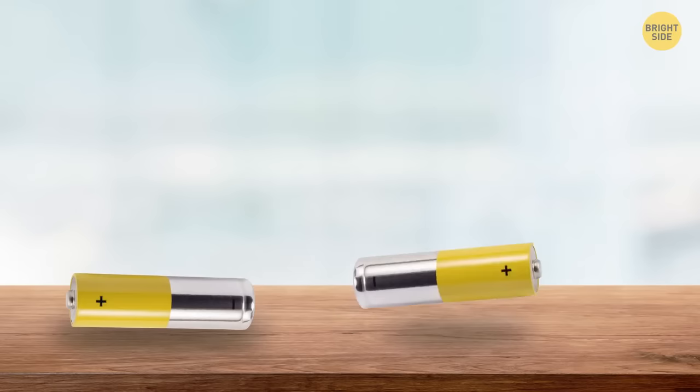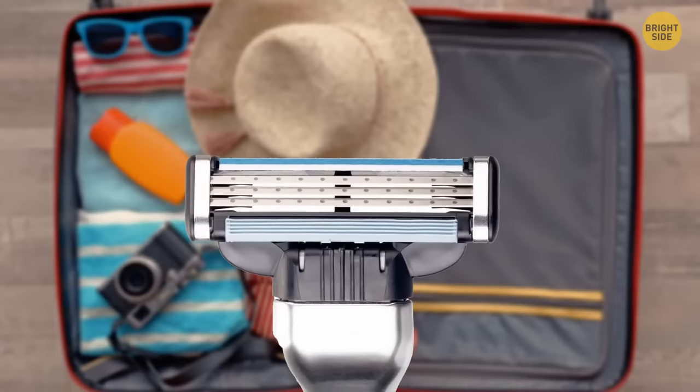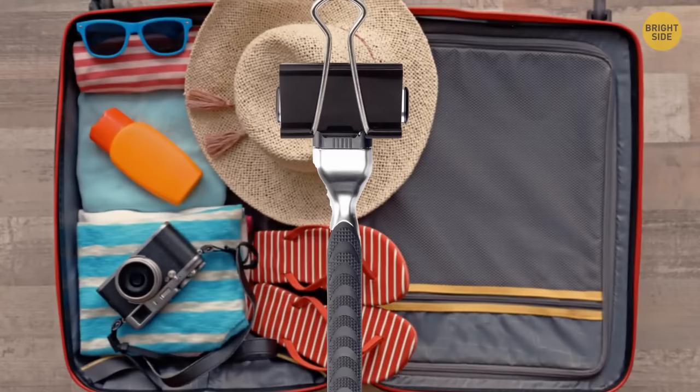If your razor doesn't have a plastic cap, use a binder clip to cover it and protect your other items if you're packing it with sensitive materials.